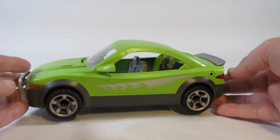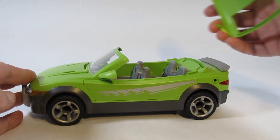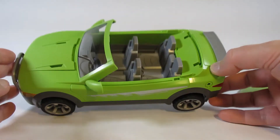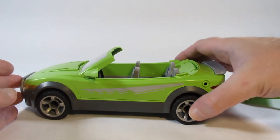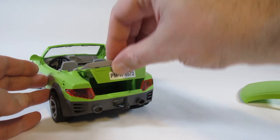The way this works is you remove the roof and then you can put characters inside. The trunk opens and you can put things in there.